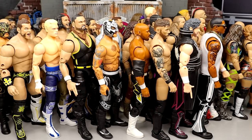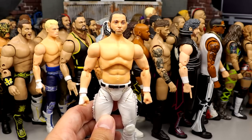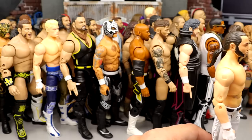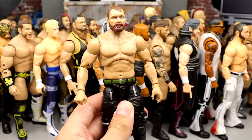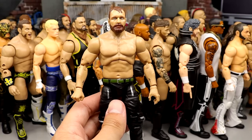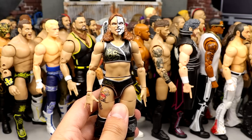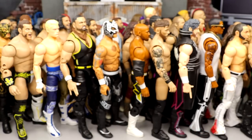Number 29: Isaiah Cassidy from Unrivaled Series 12 — very fun figure, couldn't put it much higher due to certain factors, but a solid release. Number 28: Matt Jackson from Series 1 — the best figure in Series 1 to me. The head sculpt is a perfect representation of Matt Jackson — if it had the right skin tone it would rank much higher. This head sculpt probably remains the best Matt Jackson head sculpt. Number 27: Series 12 Mox — tight legs, updated mold, doesn't feel like it'll fall apart in your hands, which counts for something.